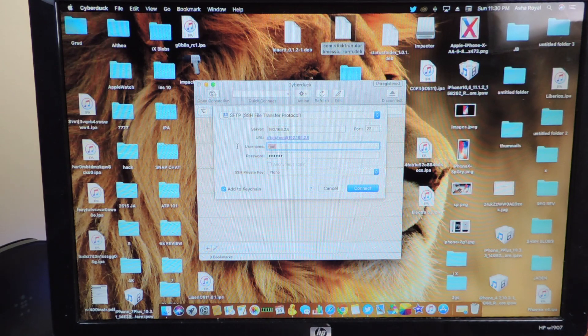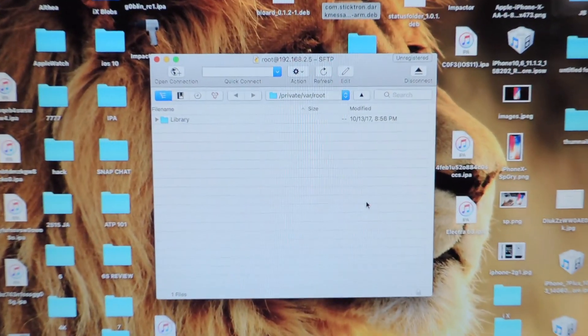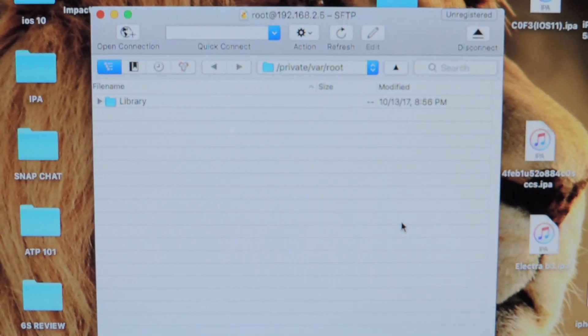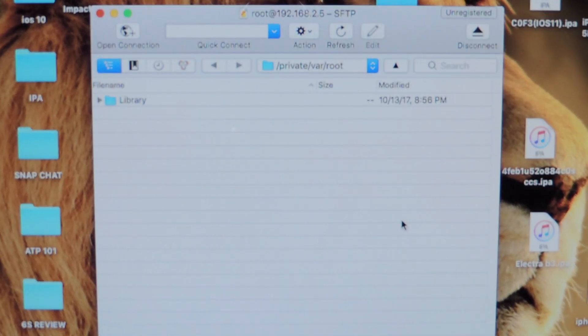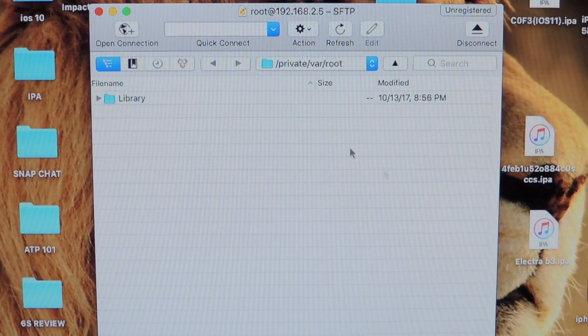Then you want to use root. The username is root — R-O-O-T — and then the password is Alpine — A-L-P-I-N-E — and once you hit that it should connect. So there you go, let me zoom in a little bit. So there it is right there, this is where we're at.